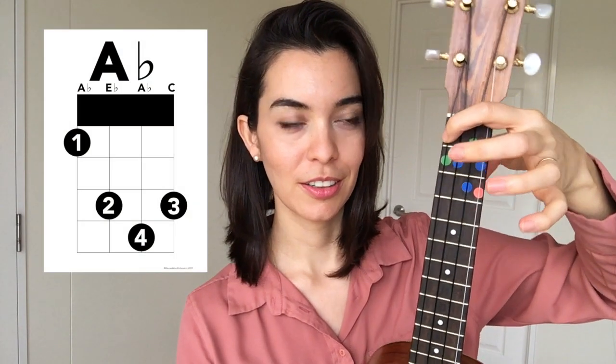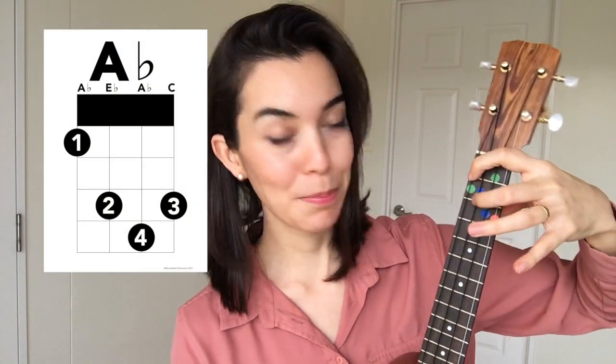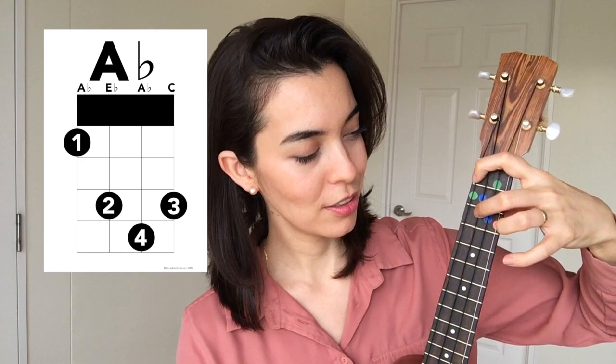Index finger here and then skipping the second fret, stretching, putting your fingers like this. Pause the video if you need to. Okay, so that's one way.